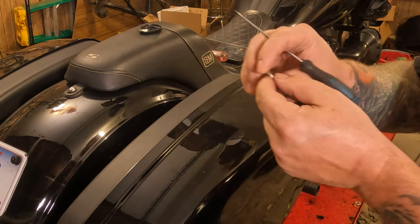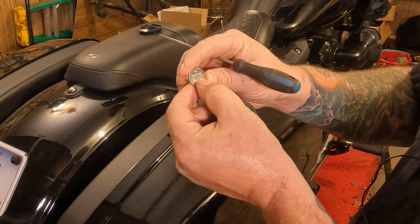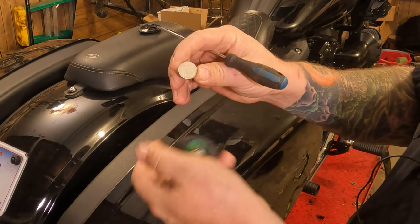Go to your local drugstore, hardware store, or auto parts store — wherever you want to get your batteries from — and get yourself another CR2032 battery.